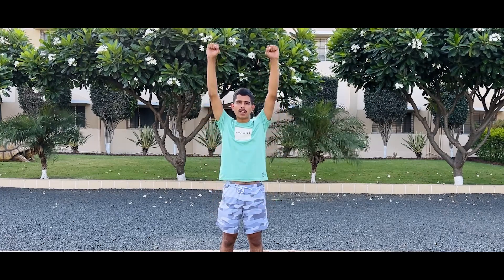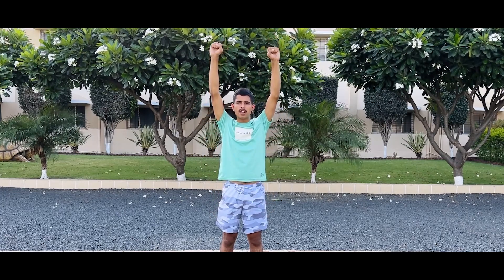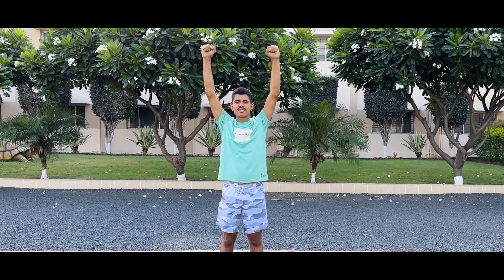Congratulations! You have completed your main workout today. To finish it off, put your hands together, make a fist, and say: yes, I did it!